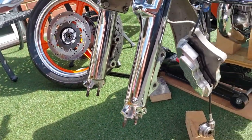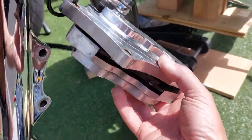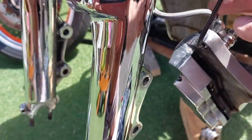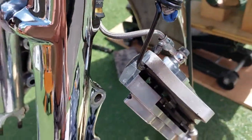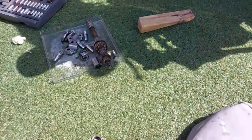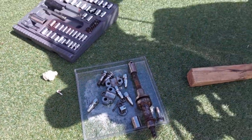You have to undo the calipers because obviously you can't get the tire out with the calipers in place. These are absolutely gorgeous calipers. Just put a bungee there so you don't put any pressure on the actual banjos. So you undo all the bolts, take out the spindle, put everything in a tray so you know exactly where it all is, and mark the wheel.